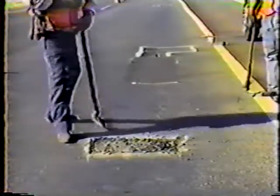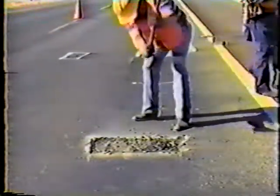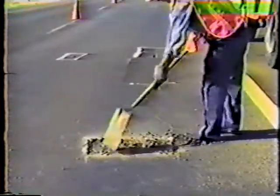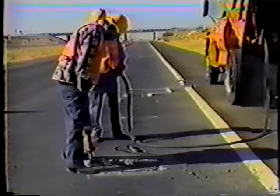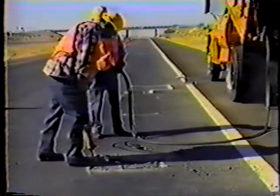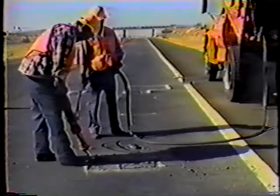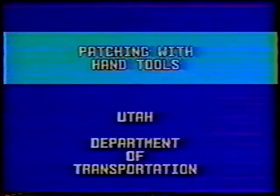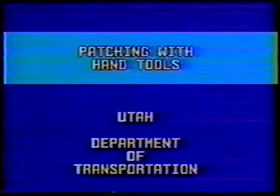Potholes can be patched with just a hand bar, a pick, and a shovel. Patching can also be done with power tools that easily attach to a dump truck. In this program, we'll learn the correct method of patching asphalt road surface defects, and we'll also learn how to use hydraulic and other hand tools.